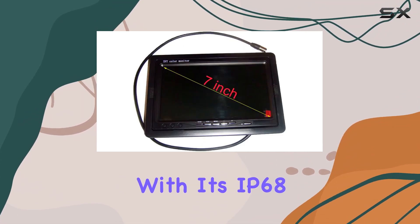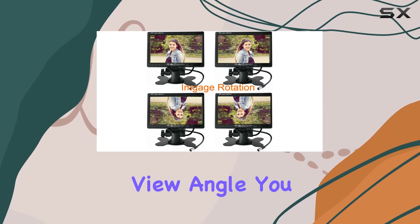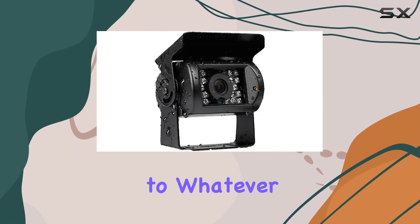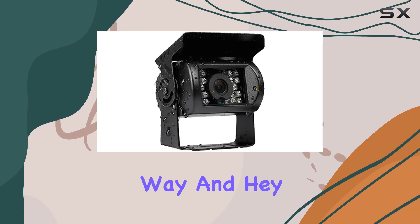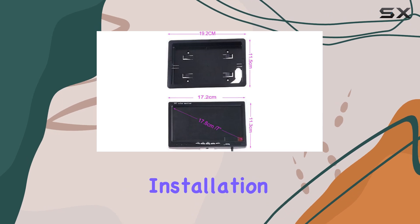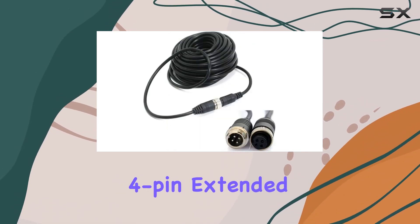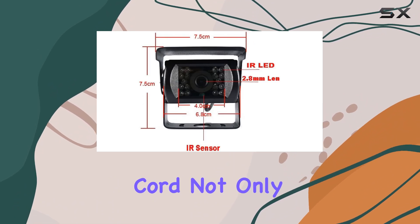With its IP68 waterproof rating and 120-degree wide view angle, you can trust that this camera will stand up to whatever mother nature throws your way. And with no guidelines, you can focus solely on what's behind you without any distractions. Installation is a breeze thanks to the included 15-meter four-pin extended aviation connector cord.